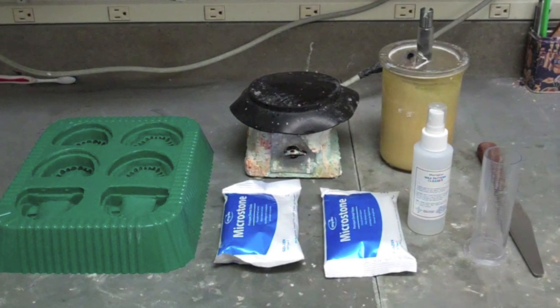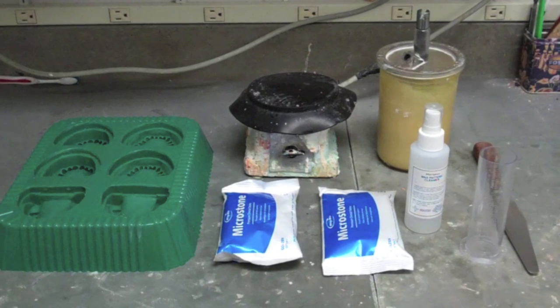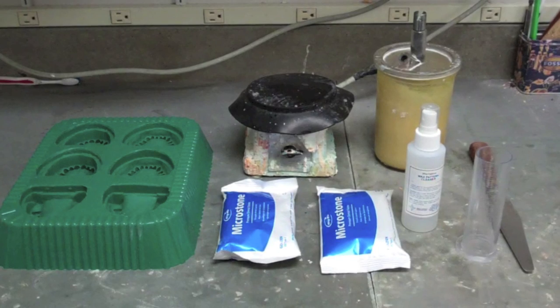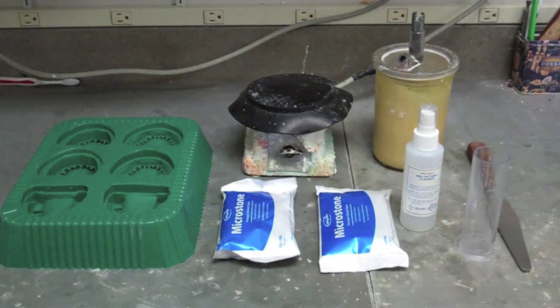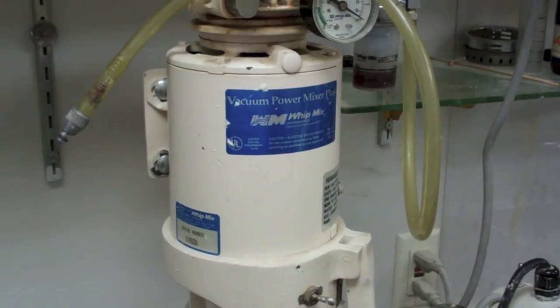For this exercise you will need the molds, a vibrator, stone, Wipmix bowl, spatula, debubblizer, and a graduated cylinder. You will also be using the vacuum-powered mixer from Wipmix.